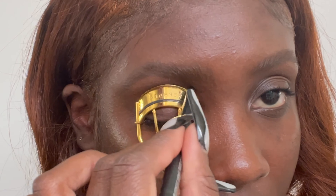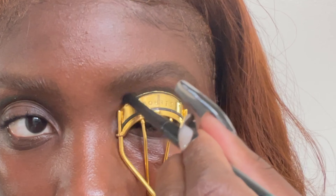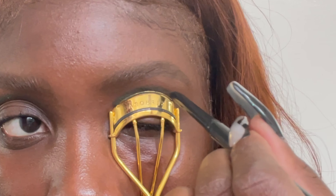This is a fun hack I found on TikTok using an eyelash curler and an eyeliner to create a really quick cut crease. Then I'm blending out that line with a pencil brush to diffuse some of the color.